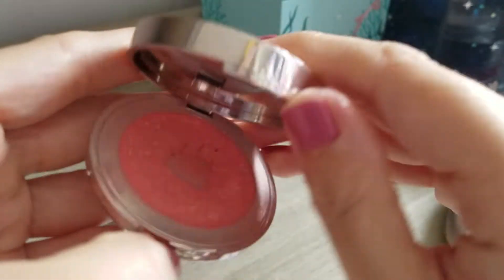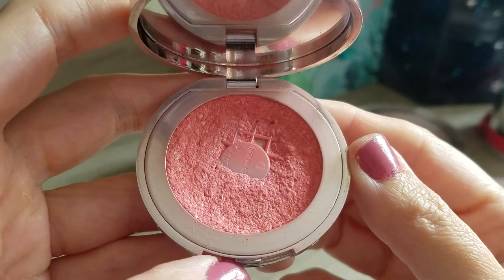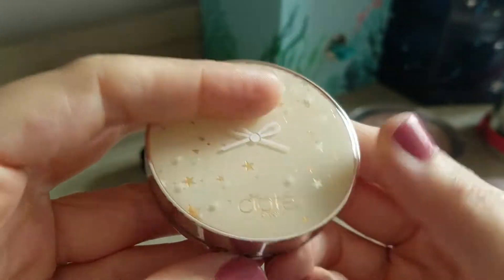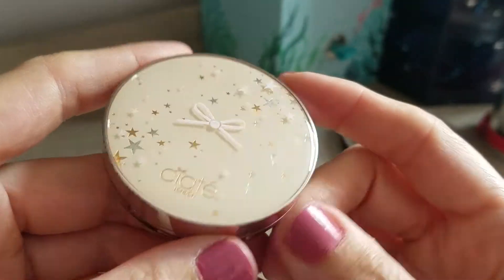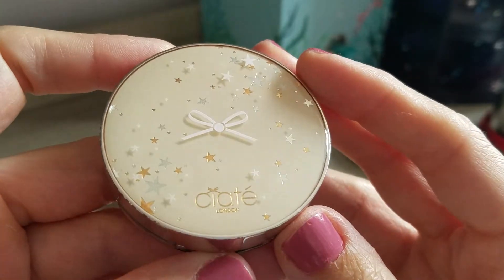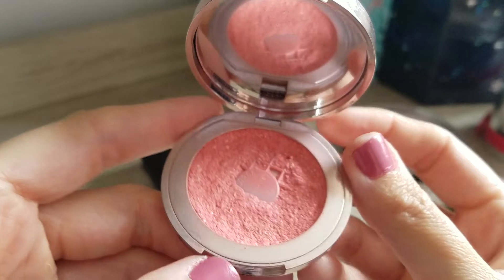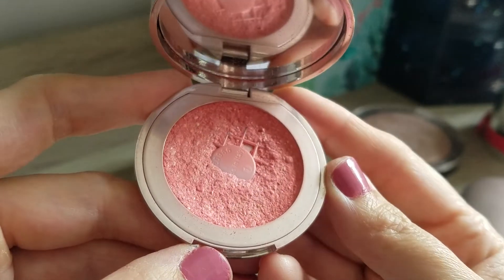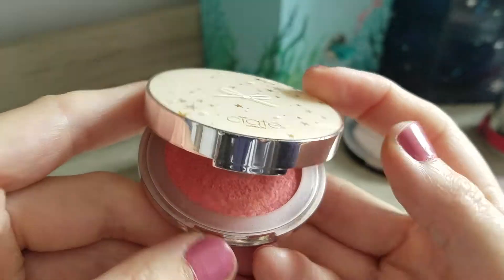Then my blush - this one I repressed before, and it hit pan for the second time already last time. The pan is getting bigger as you can see. I'm happy to continue using it. It's the CRT Pinch Me glow blush - love love love this one, even the compact is really really cute. I'm not sure if I will repress it again because I already did repress it once. I'll just see how it goes - at the moment the brush picks the product up still quite nicely, so I'm happy with that.